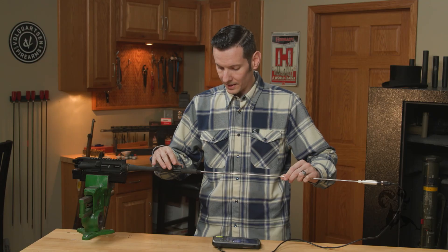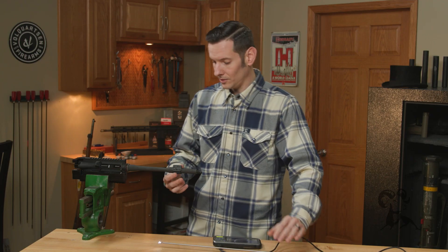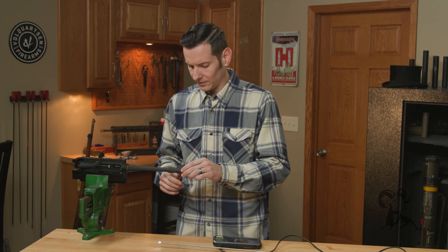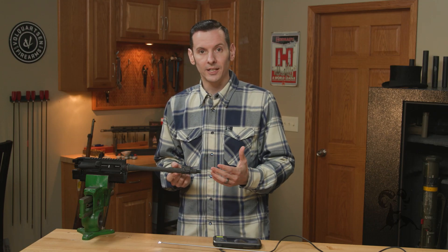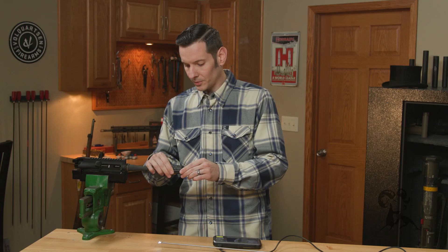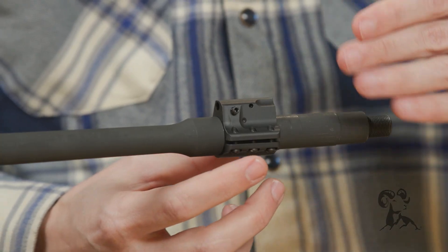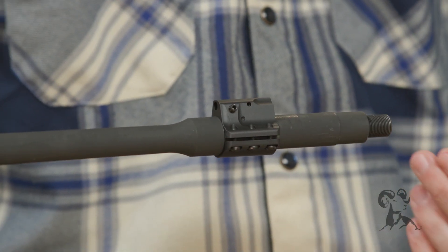So if you're one of those guys using a clamp-on style gas block, you can run it all the way to the shoulder — it's no big deal. You're not losing any gas pressure at all by doing that on .223, .556 — that's where the gas port diameter is smaller than the gas block in any case. If you're using a barrel that's dimpled for a set screw type gas block, it'll probably have that dimple a little bit off the shoulder, which is fine — just use that dimple mark. But again, if you don't have a dimpled barrel or you're using a clamp-on gas block like this one, it's no big deal to run it all the way to the shoulder.